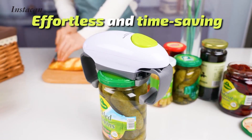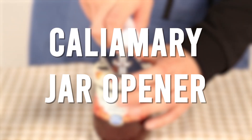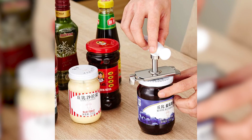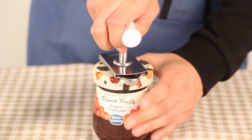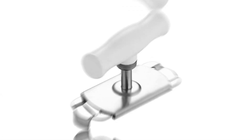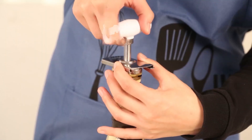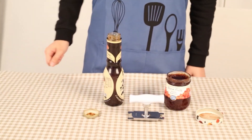Are you tired of struggling to open jars? The Kaliyamari Jar Opener is the easy way to open jars with one hand. Simply place the jar under the opener, grip the lid with the opener's jaws, and twist — the Kaliyamari Jar Opener will do the rest, easily opening even the tightest lids. Made of durable materials and built to last, the Kaliyamari Jar Opener is the perfect solution for anyone who struggles to open jars. It's easy to use, durable, and backed by a satisfaction guarantee.